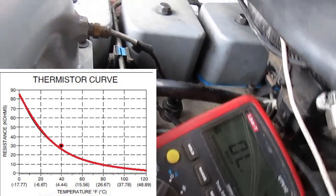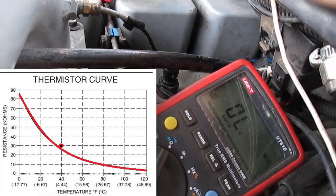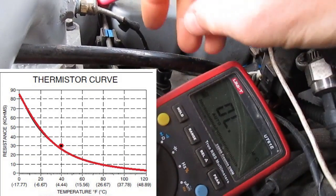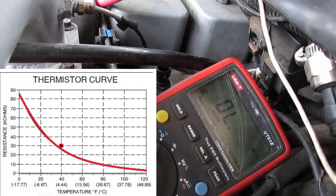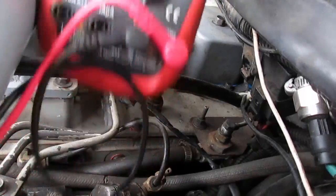If it's out of 10%, then you might want to consider replacing it — pretty simple stuff. At 77 degrees Fahrenheit it should be 10,000 ohms, but as long as it's within 10% — like 9,000 or 11,000 ohms — you can call it serviceable. So there's that, just using the multimeter to test it.